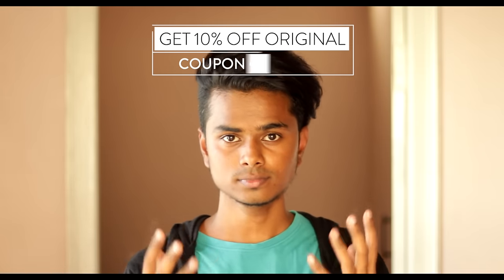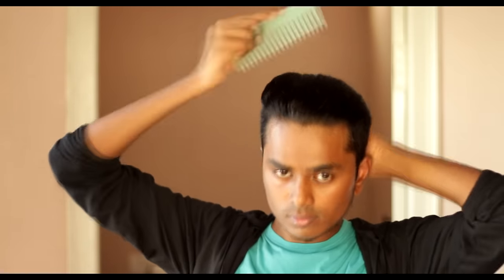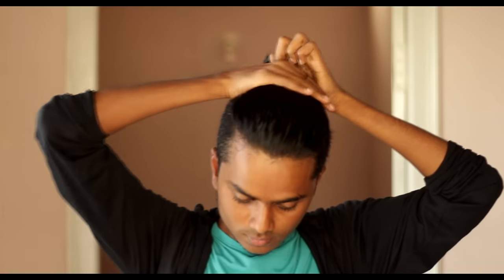Let's quickly get to the next hairstyle — the top knot. For this hairstyle I will need a little more hair wax to prevent any flyaways. Using a wide tooth comb, comb all your hair towards the back and make sure you grab all your hair. Keep a rubber band in reach and tie all the hairs together like this.